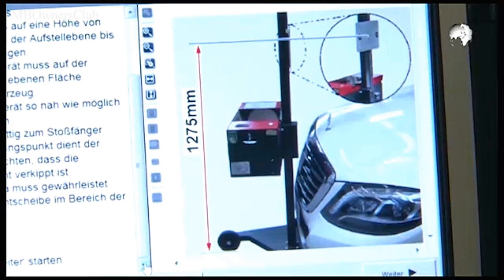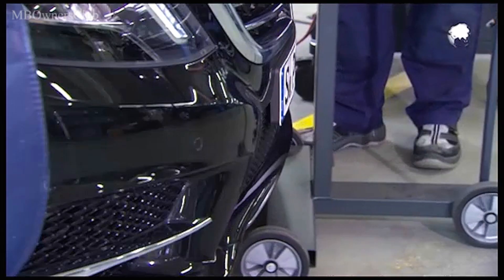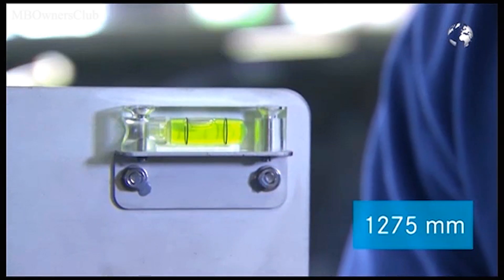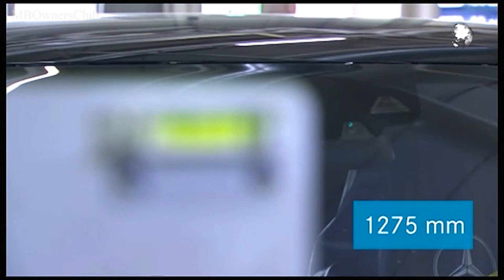Instructions for calibrating the close range infrared camera follow. This is located behind the windscreen. Move the headlight adjustment device as close to the vehicle as possible and position it in the middle for the calibration. Attach a calibration aid at a height of 1275 mm and ensure that it is horizontal. Start the calibration process with continue.